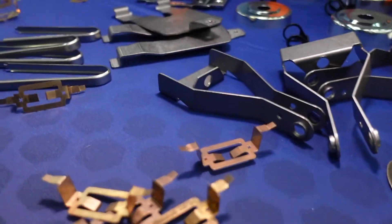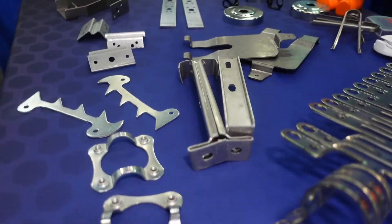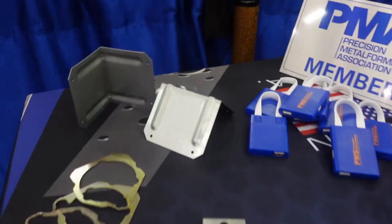Our material capabilities are pretty much all across the spectrum as far as alloys go. Material thicknesses — we can handle anything from four thousandths up to ten gauge, which is approximately an eighth of an inch. Same thing: stainless, copper, brass, aluminum, high carbon, low carbon, titanium, high strength steels — all of that.